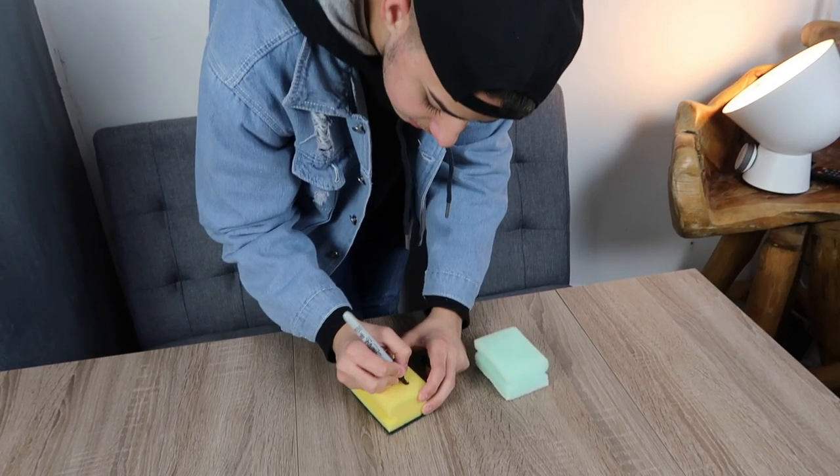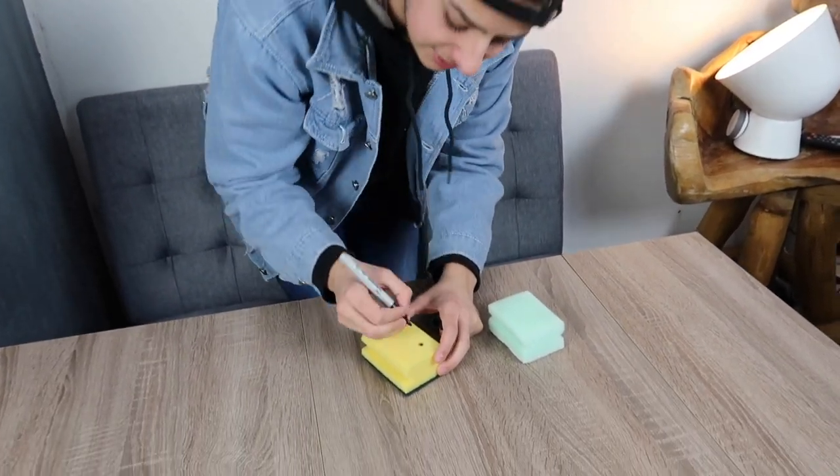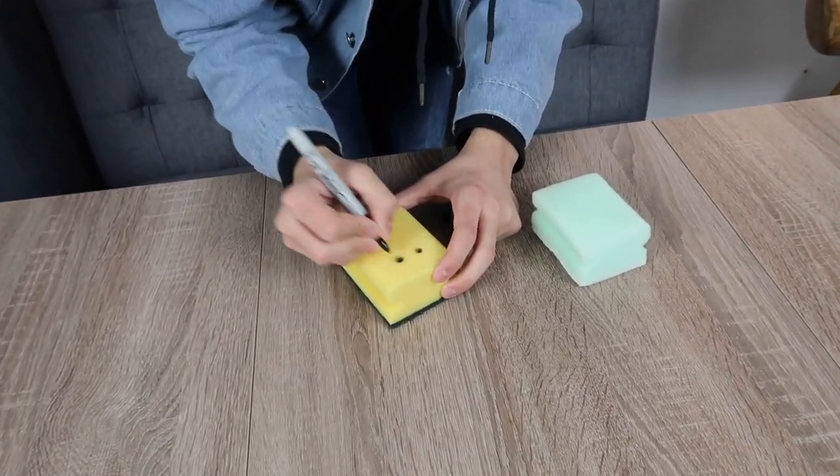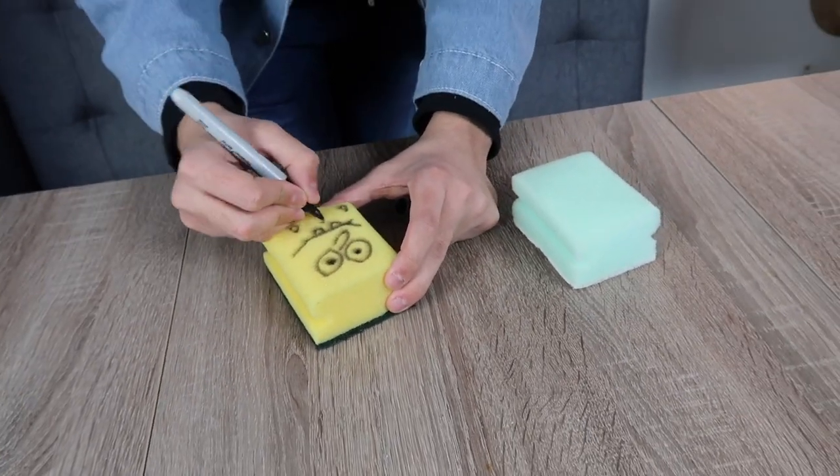We have somehow acquired the secret formula from SpongeBob himself. All right, so here we have our SpongeBob - you get it? We've got a green one. Oh no, that's Squidward - that's what we can draw.